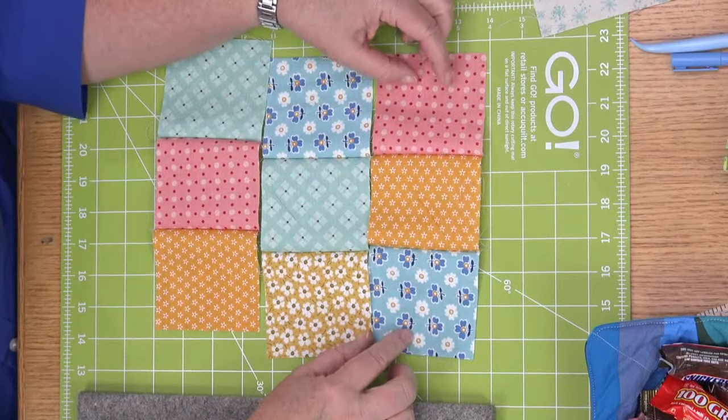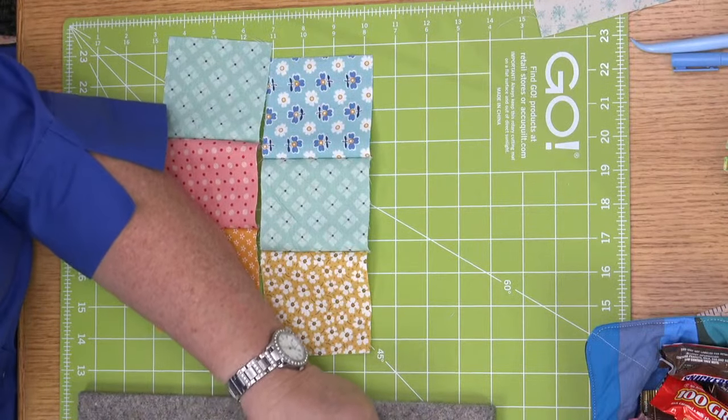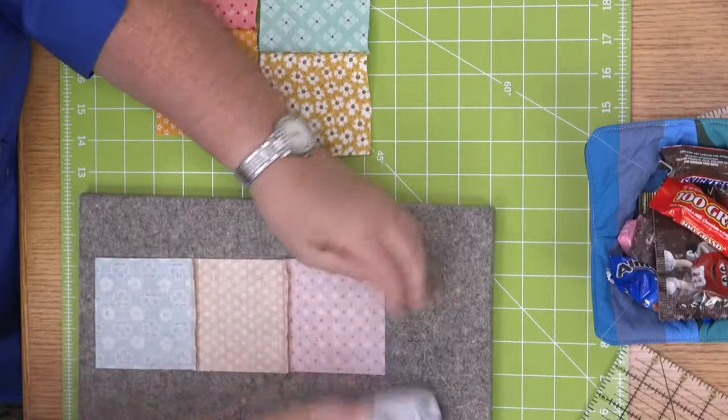Now I have my rows sewn together, so I'm going to press them in opposite directions so the seams nest.